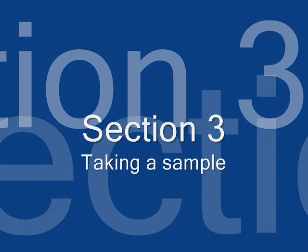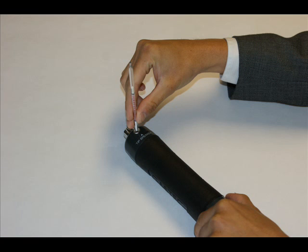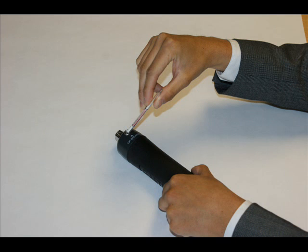Section 3: Taking a Sample. Select the correct tubes for the gas which you wish to detect. Remove from the packet and insert the tube into the tip breaker. Rotate the tube within the tip breaker scoring the edge of the tube, then tilt to one side to break off the end.